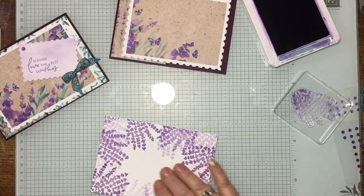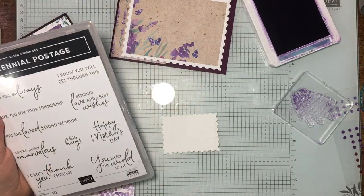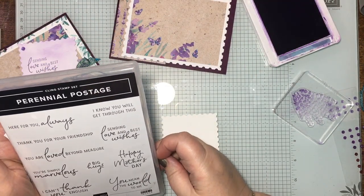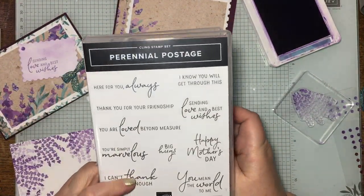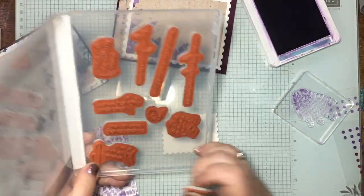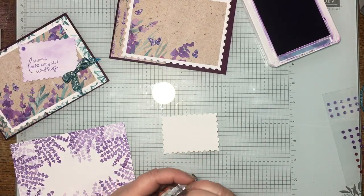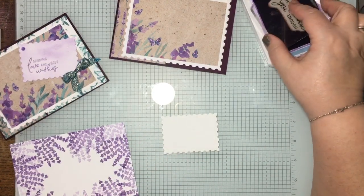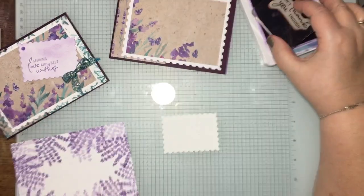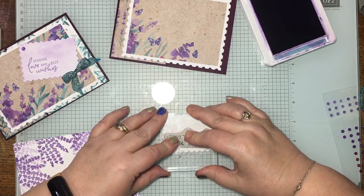There we go — we're good to go, and then we just need to stamp this a bit. For our sentiment, what will we have this time? Again, you can go to any stamp set you've got. The lavender painted lavender set is photopolymer and the sentiment is red rubber — 'I can't thank you enough.'